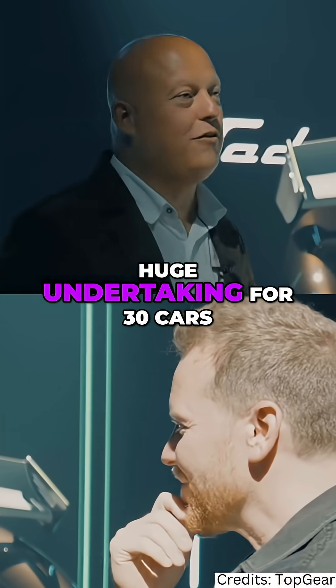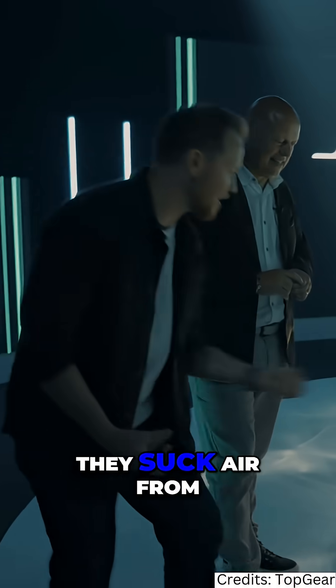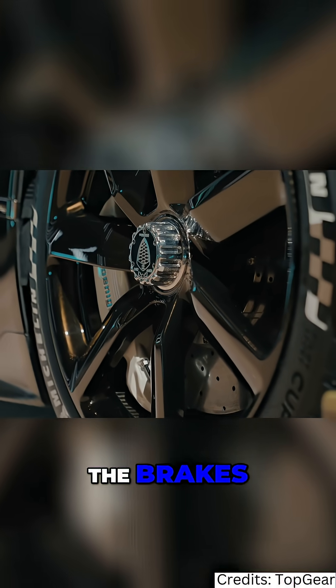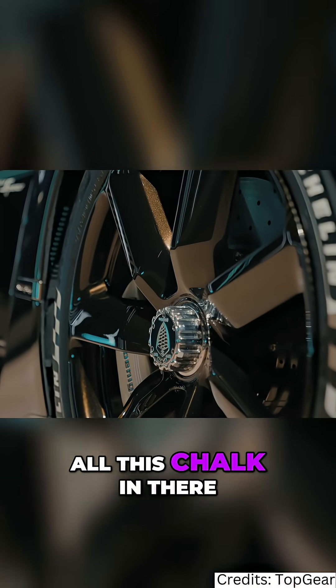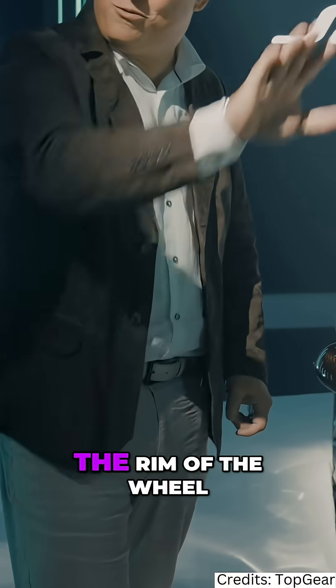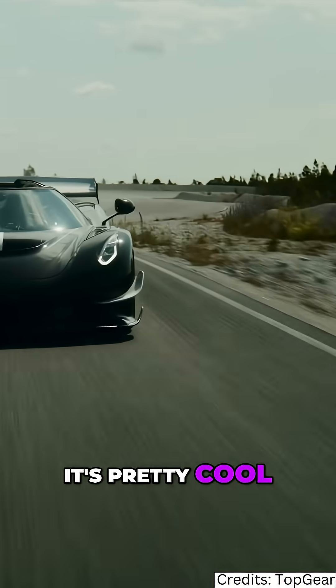It's a huge undertaking for just 30 cars. The idea is that they suck air from under the car, which gives downforce but also cools the brakes. The cool thing is, if you drive on a dusty track like Gotland where you have all that chalk, you can see these 45-degree strakes going into the rim of the wheel — you can see the witness marks of the air being sucked out. Pretty cool.